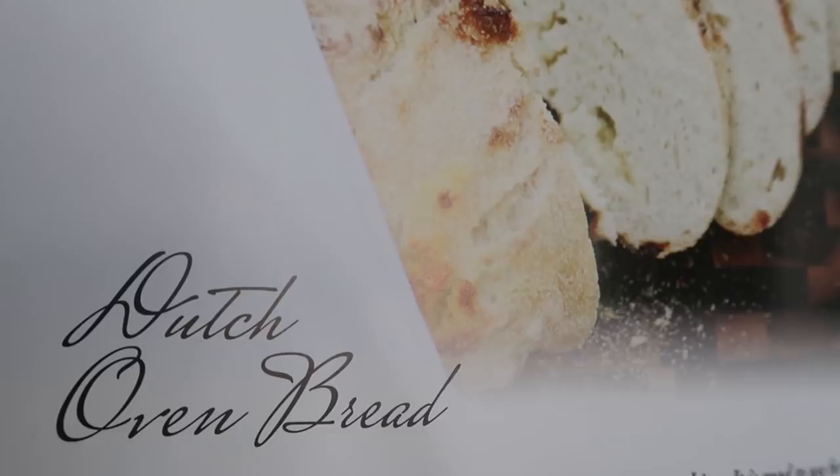This recipe is really neat because it does not call for very much yeast. Right now there's kind of a shortage — a lot of people say they haven't been able to find it in stores. This only takes a half a teaspoon of yeast, and we're going to try making it both ways today, with and without any yeast. I don't know that it's going to turn out without any yeast, but we're going to try it.